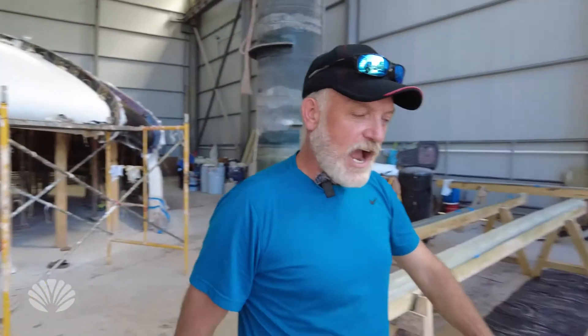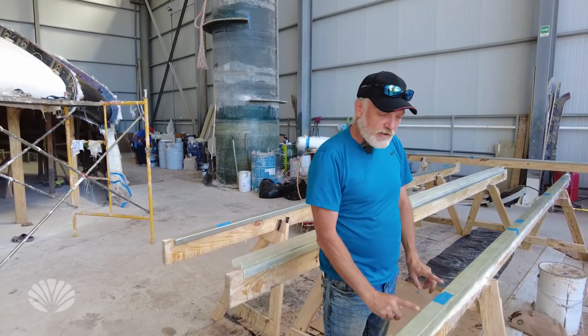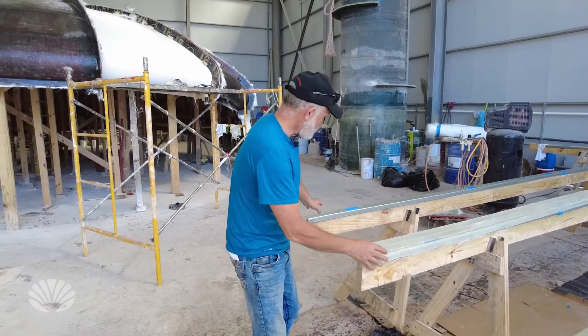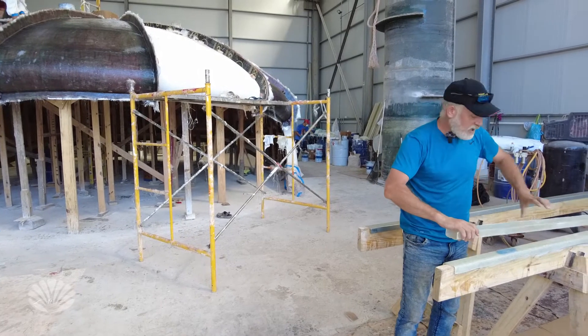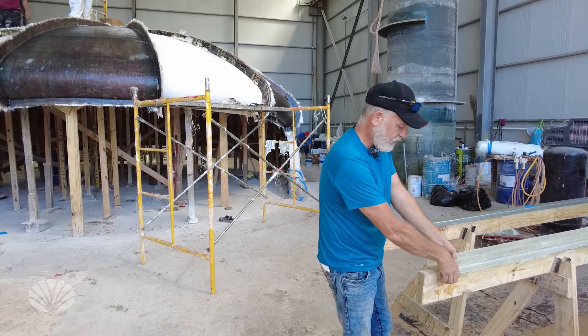Today we're fabricating fiberglass I-beams for the floor of the eco pod. We're putting two layers of fiberglass cloth and rolling it out, then separating them off the steel — they're made directly on these steel beams, so we just pop them off. We put two layers of fiberglass cloth, clamp those down, and this will make our I-beams for the floor.